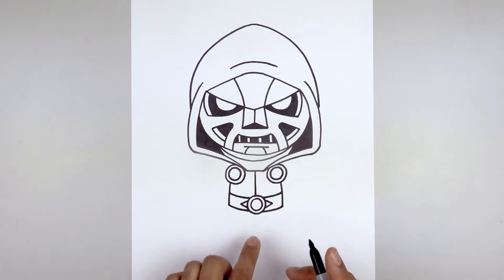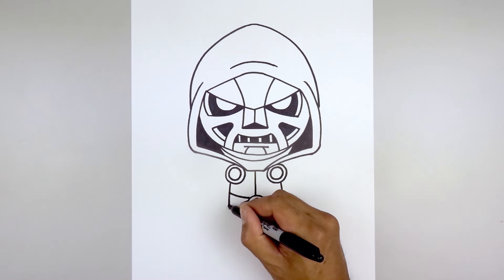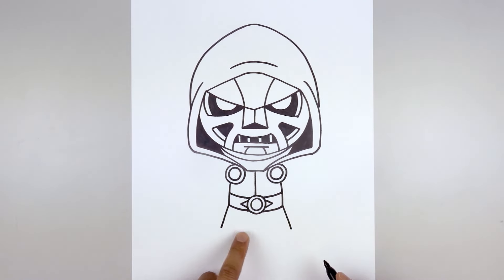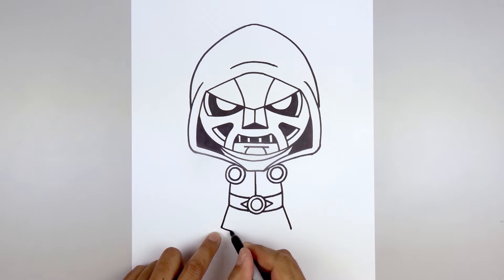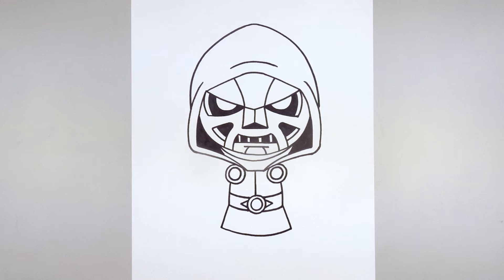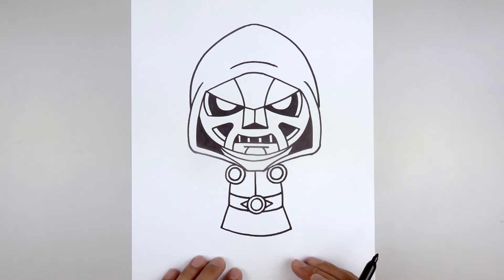Let's draw the outside of the tunic. Starting from the bottom corner of the belt, angle down and out on both sides. Connect the bottom with a curve — down the middle and then back up. Add some detail along the bottom.